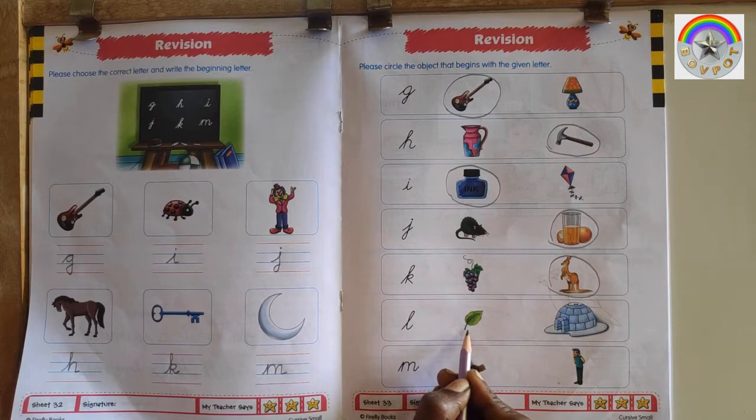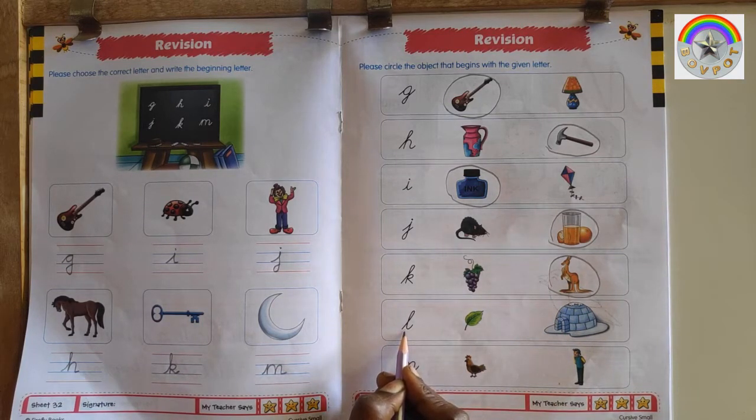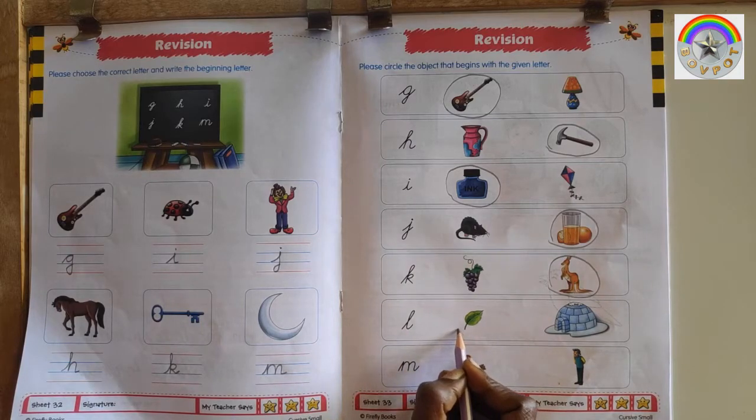This is I for Igloo. This is L for Leaf. This is letter L, so circle L for Leaf.